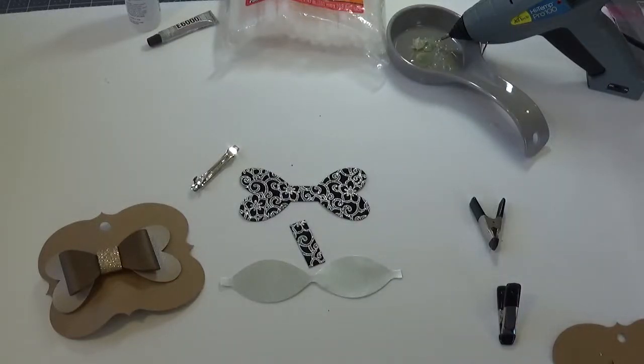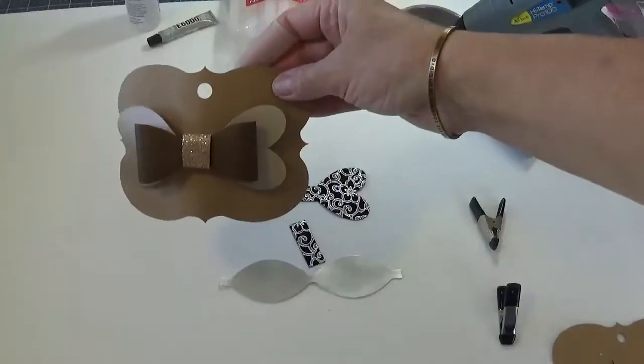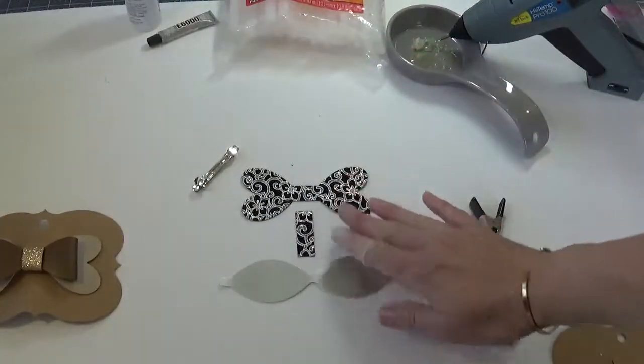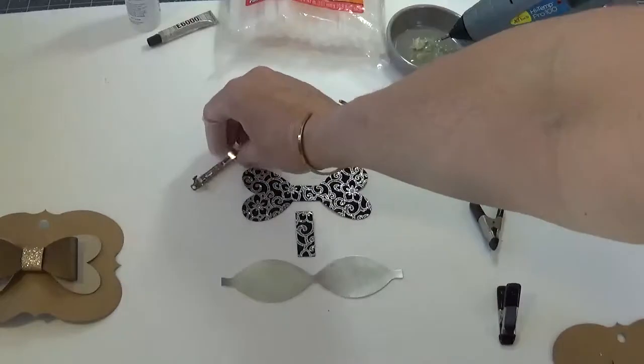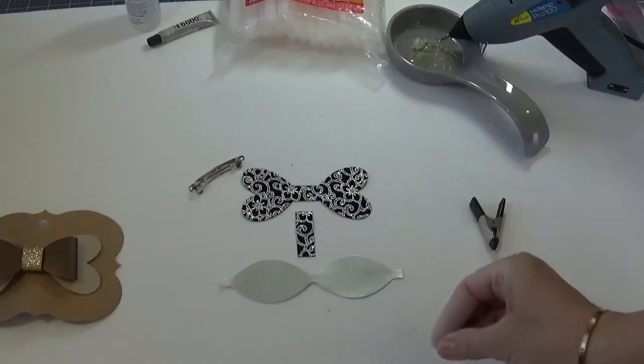Hi everybody and welcome to an Upsadaisy design tutorial. Today we are going to make the heartbreaker bow — this is what it will look like when you're done. I've already cut out the three pieces that I need. I've got a clip for the back and you're going to need some type of adhesive. I'm going to use hot glue today because it's faster to dry and you'll be able to see the process from start to finish. You'll need to determine what adhesive works better for you and for the materials you're putting together. So let's go ahead and get started.